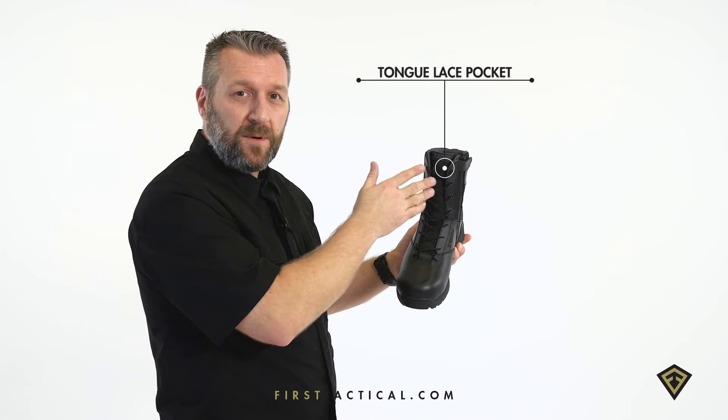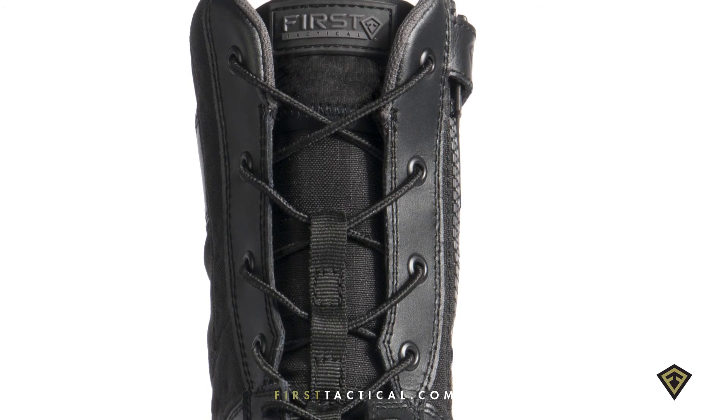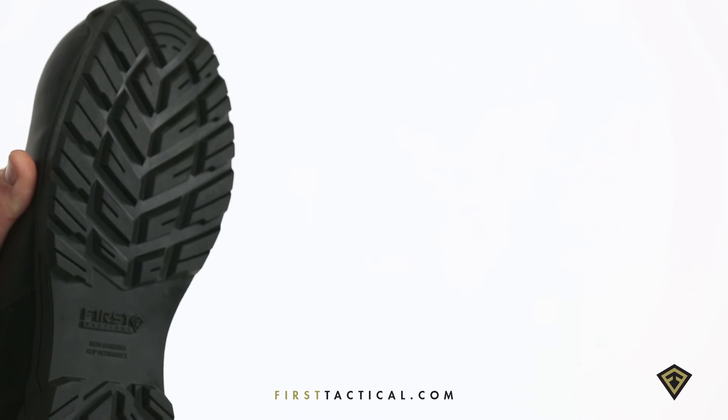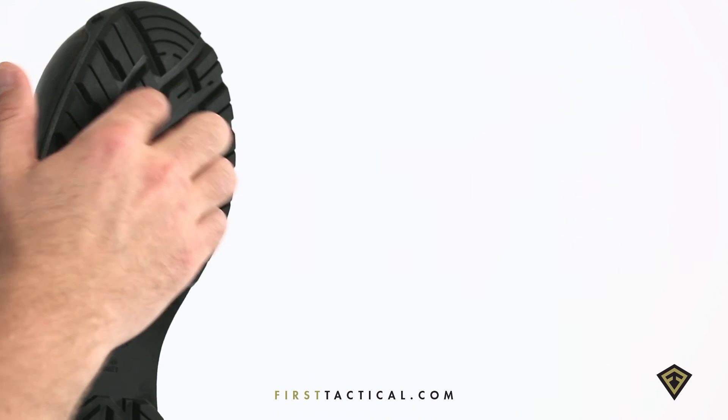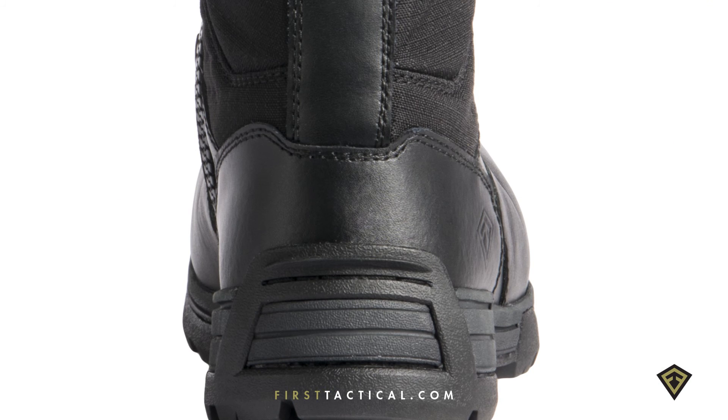You lace your boots up, tie them, set them, forget them — put them in the pocket and use the side zips for easy in and out. The tread lugs have a geometry so that it releases all the debris. Non-marking and non-slip. In the very back, a small kick plate for easy on, easy off.